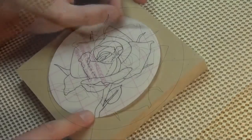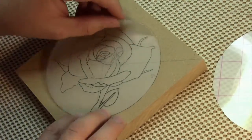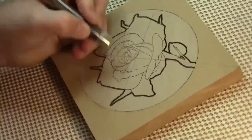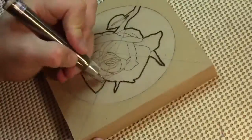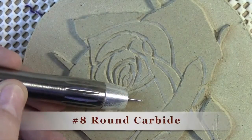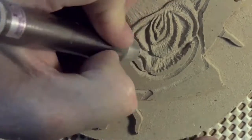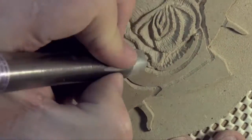Do you have a story to tell, an idea to bring to life? Then join me for Power Relief Carving 201, the second installment of the power relief carving foundational series. In this project-based introduction to power relief carving with a high-speed engraver, we'll go through the process of laying out the image and applying it to the surface.